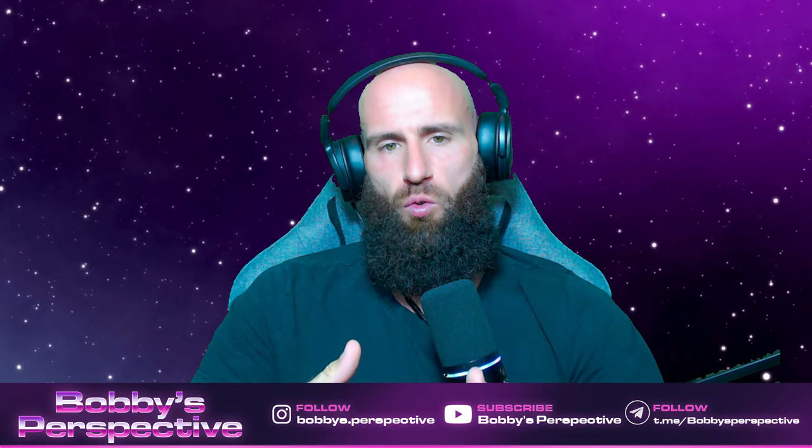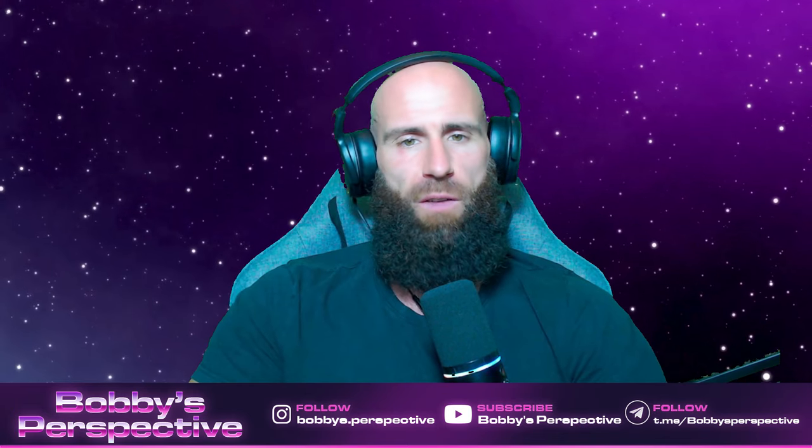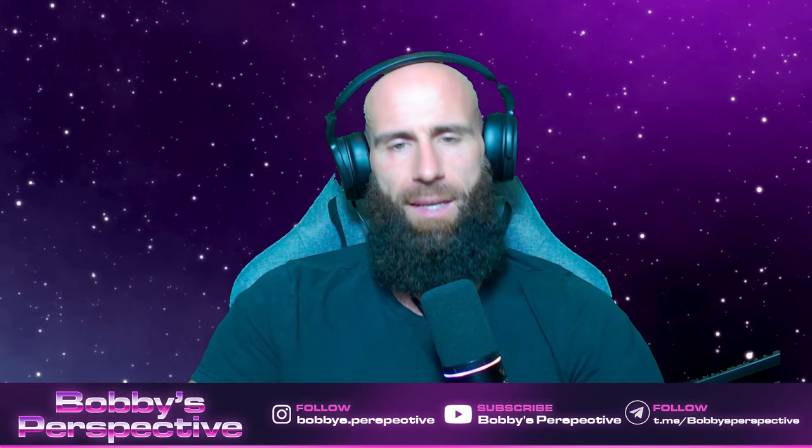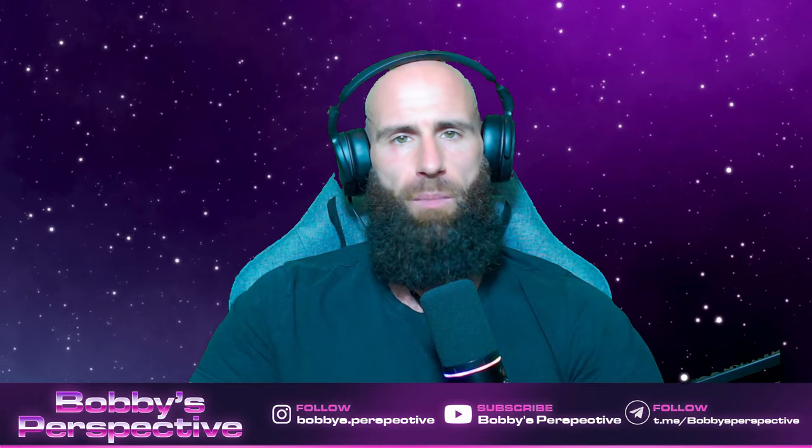That's it for today's video. If you enjoyed it, leave me a thumbs up, subscribe to the channel if you haven't already, check out the links in the description box to further support my work. And as always, may God bless you all, much love and peace.